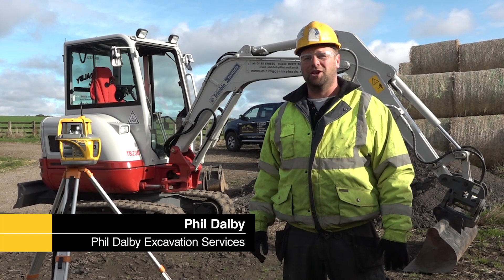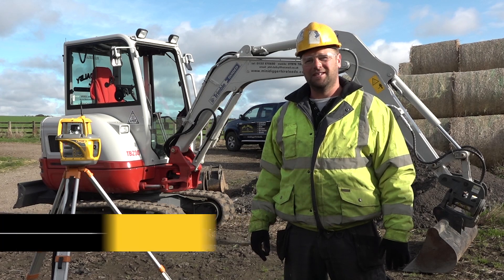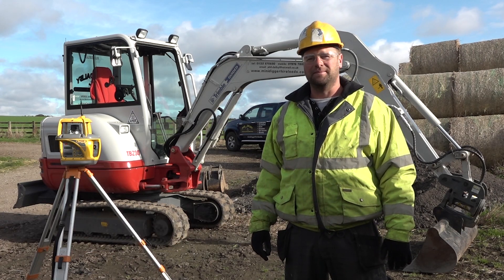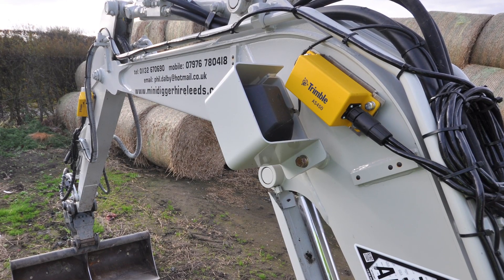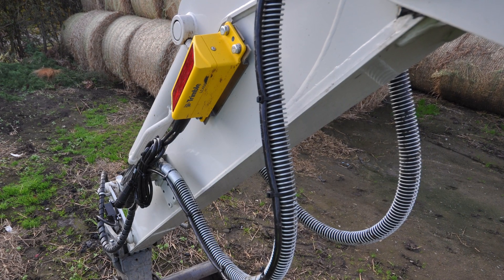Hello, my name is Phil Dalbert from Phil Dalbert Excavation Services. I've recently made a great investment in a Trimble 2D Flex system. It's a brilliant system — it can be laser-guided or can be controlled from the in-cab screen.